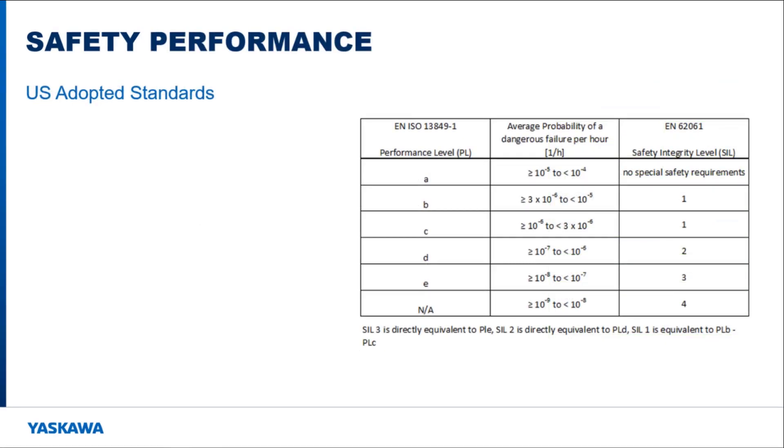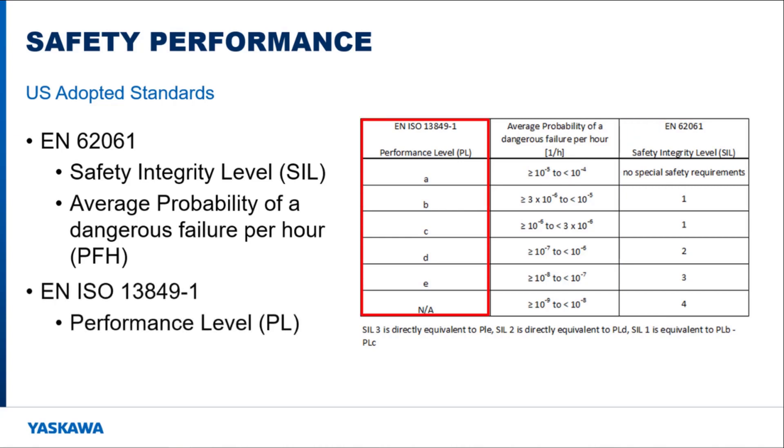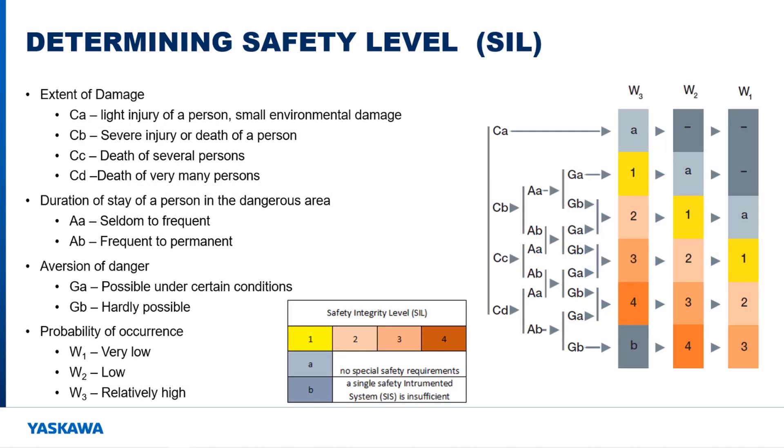When it comes to safety, people look at the safety performance of a machine. EN ISO 13849-1 and EN 62061 define safety performance in relation to the average probability of a dangerous failure per hour. The Safety Integrity Level, or SIL, is part of EN 62061 and has four levels of safety, while Performance Level, or PL, defines five levels of safety. A risk analysis must be performed to determine what safety level is needed, and shown here are diagrams outlining the risk analysis steps for determining both PL and SIL levels.